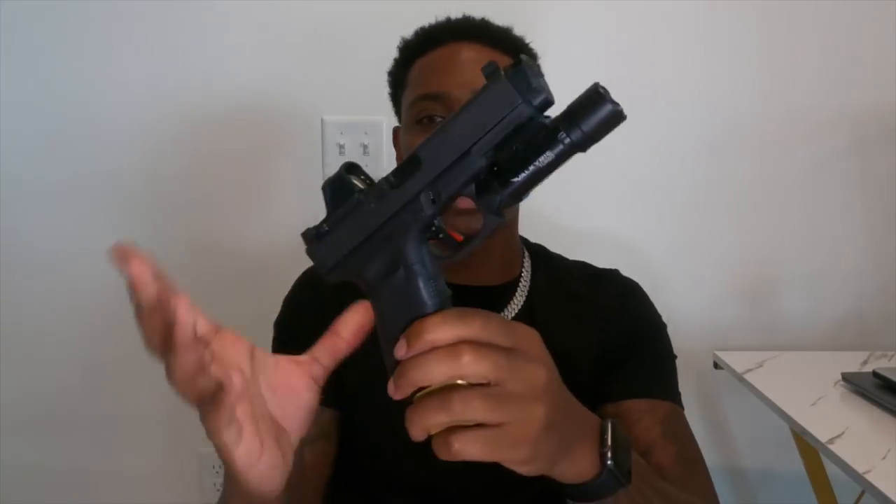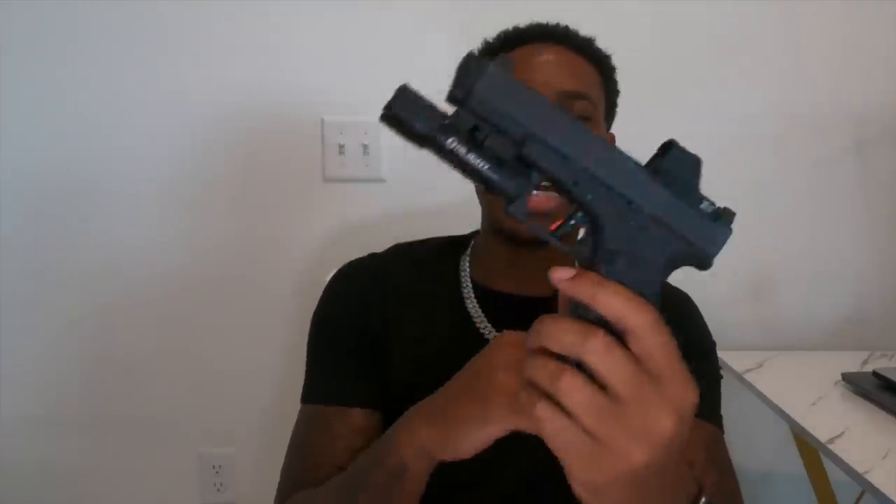So originally this was Rambo J's Glock 19 Gen 4 MOS. I ended up trading him for my 43X because my hands are huge. And for anybody with big hands, you should already know it is hard as hell to be accurate with a gun that's real skinny and jumping around in your hands. You really can't get a good grip on it, your thumb is falling off of it. This is perfect — this is right my size as of right now.